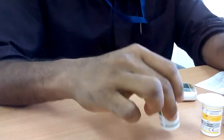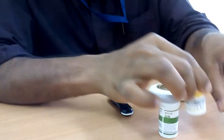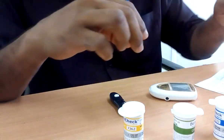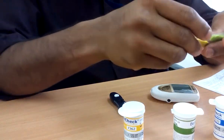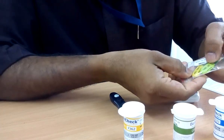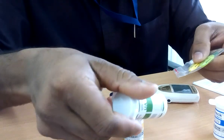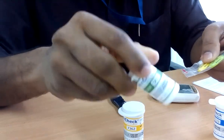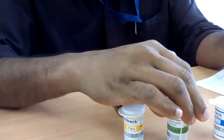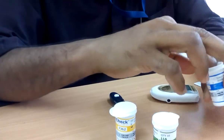Here are the three types of strips: this is for glucose, this is for cholesterol, and this is for uric acid. Each one — cholesterol, uric acid, and glucose — has different code numbers, which should match or we have to change accordingly to the strips. While inserting, we will come to know more about the proper numbers.